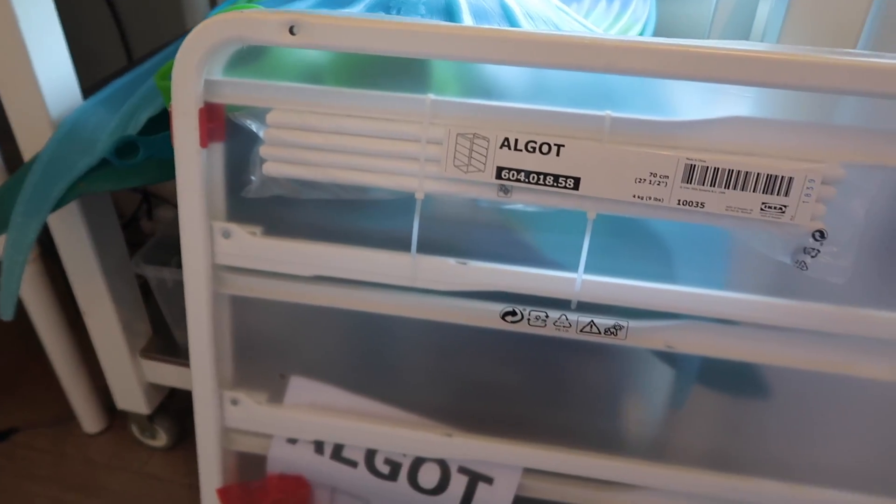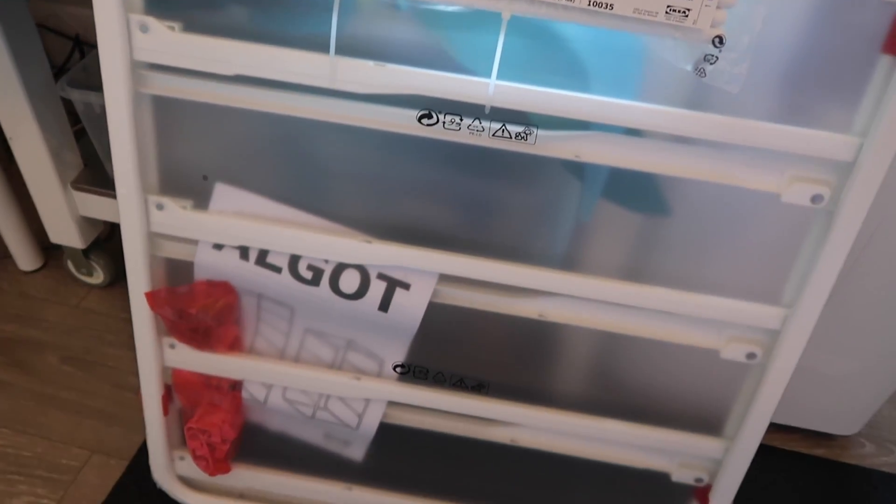The unit we got is called the Algot — I'm probably saying that wrong, I apologize in advance. It was about $19 and we only got the frame. It comes with pieces you buy individually, but you can get it with a tabletop, drawers, wheels, or even a second unit to build a bigger one. I just got the frame because that's all I was gonna need.